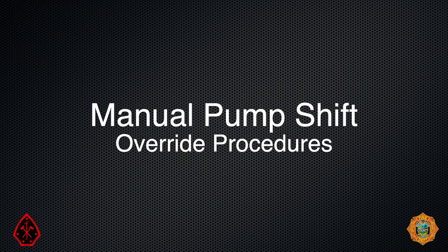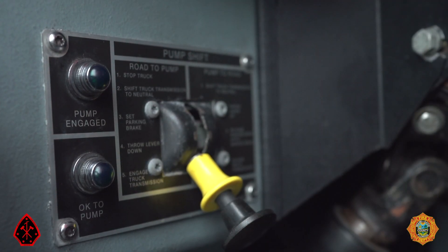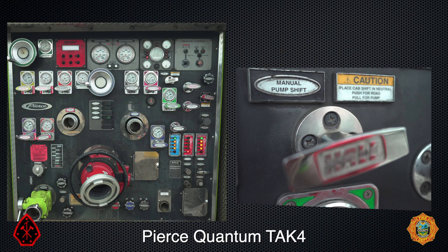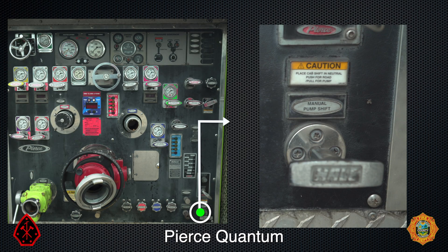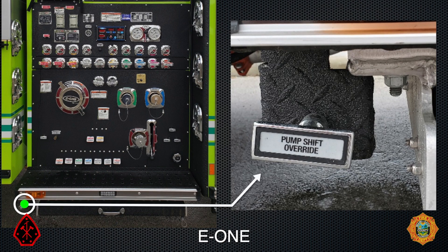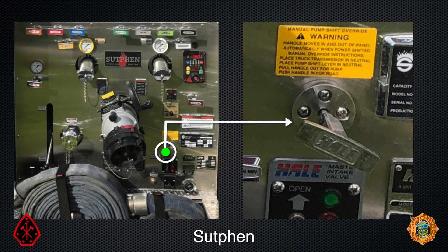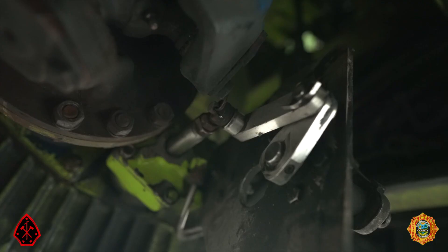Manual pump shift override: if the air shift fails to engage the pump, then use the manual shift instead of the air shift to engage the pump. The manual pump shift control is located near the pump panel. This handle also controls the shift lever on the pump.